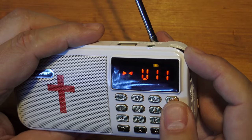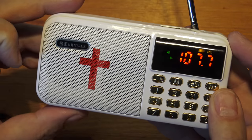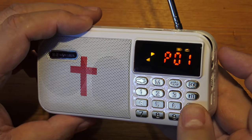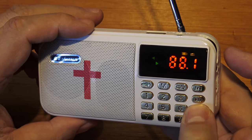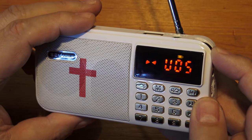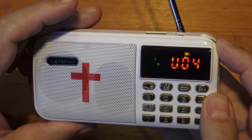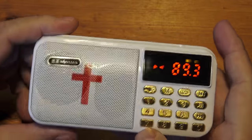For such a tiny little speaker, it does sound pretty good. That station's not very well tuned in — let's try another one. That's a bit clearer. So it's not a bad little radio at all.